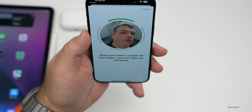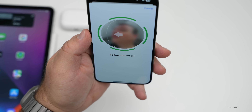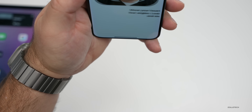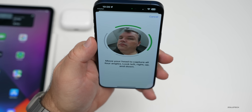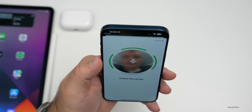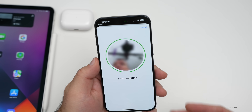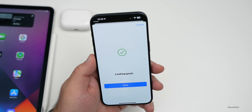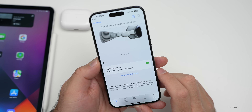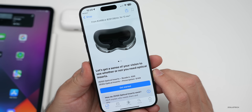It says follow the arrow — you look to the right, to the left. You do this twice, so tap Continue and again position your face, it locks on, and you do the same sort of thing. Then it captures and gives you information as far as what you'll use for the light seal. Tap Done and it says 'Your face has been measured.'